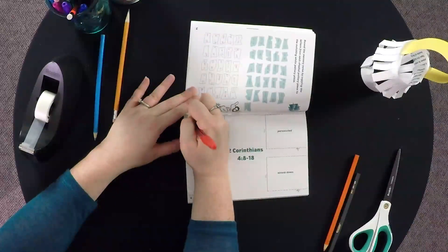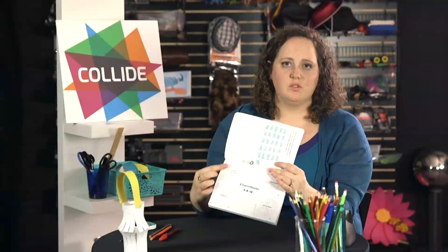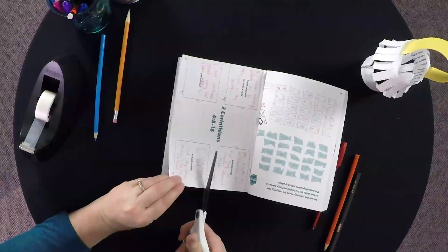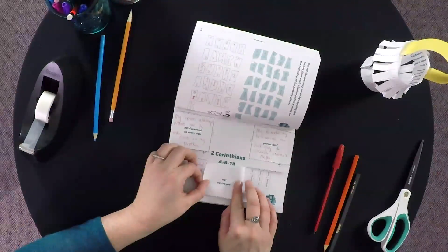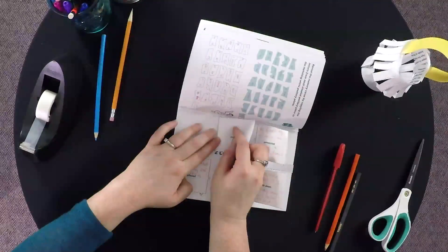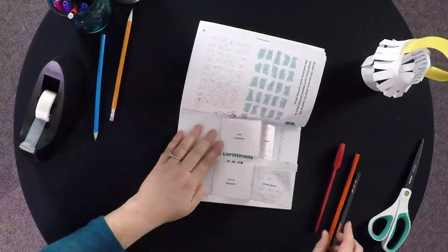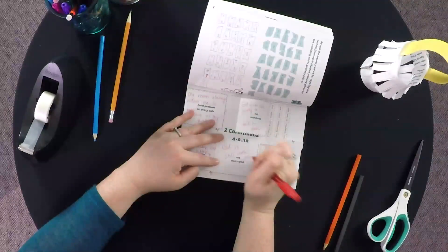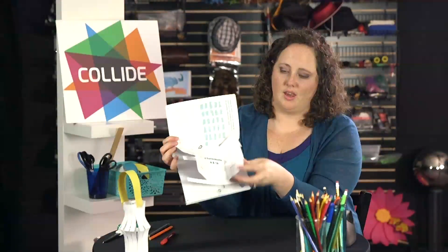So for hard pressed — then they're going to cut out on the dotted lines and fold to reveal what God says about each of these areas. They'll fold them, and they'll write down how God helps them in each of these circumstances. So for the hard pressed on every side — that's to help them understand that God is with them no matter what, and that he helps them through trials.